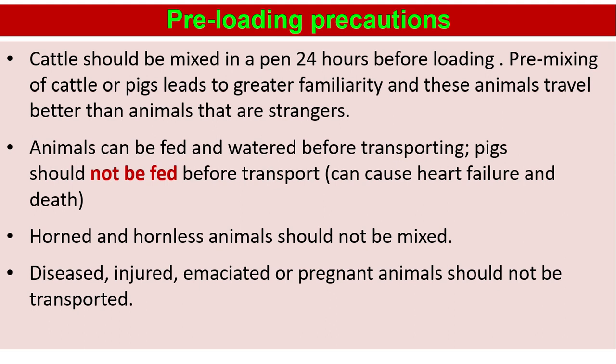Preloading precautions: cattle should be mixed in a pen 24 hours before loading. Pre-mixing of cattle or pigs leads to greater familiarity and these animals travel better than animals that are strangers. Animals can be fed and watered before transporting, but pigs should not be fed before transport as it can cause heart failure and death. Horned and hornless animals should not be mixed. Diseased, injured, emaciated, or pregnant animals should not be transported.